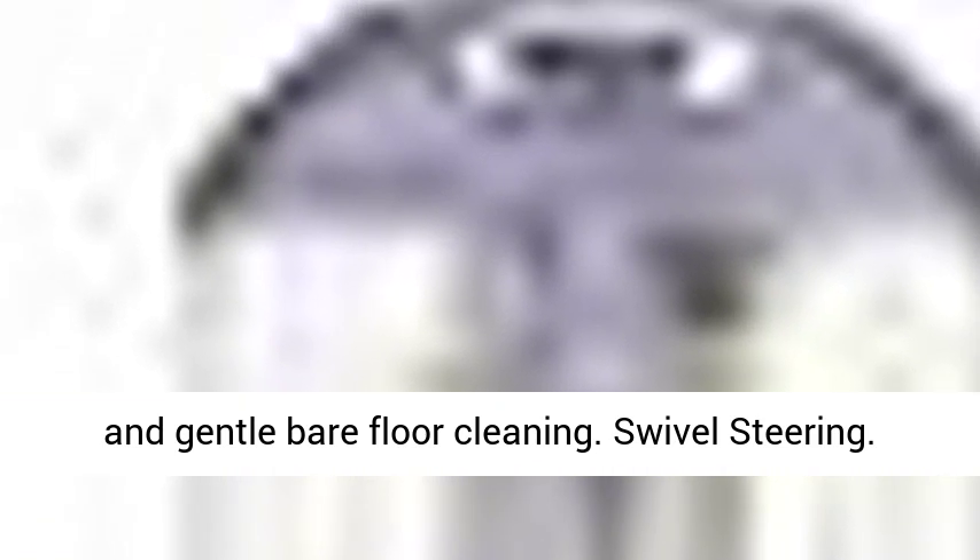Powerful and lightweight — portable and versatile at only 12.5 pounds. Brush roll shut off for deep carpet and gentle bare floor cleaning.